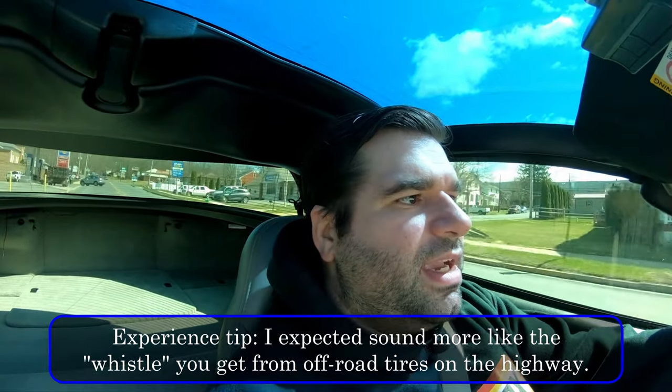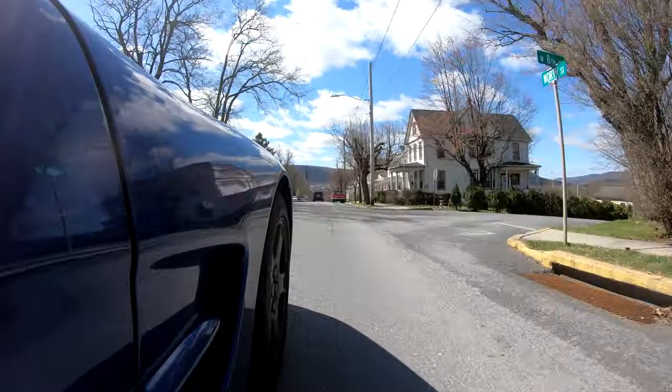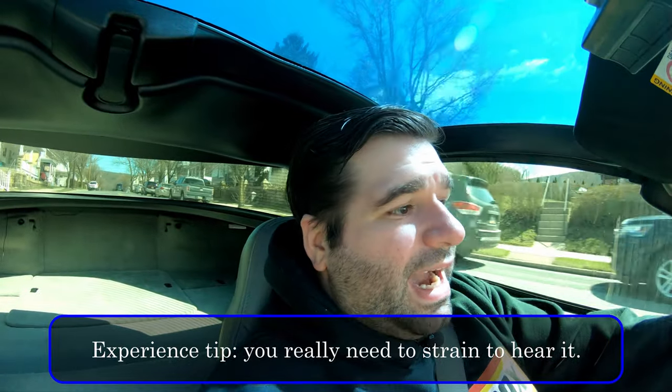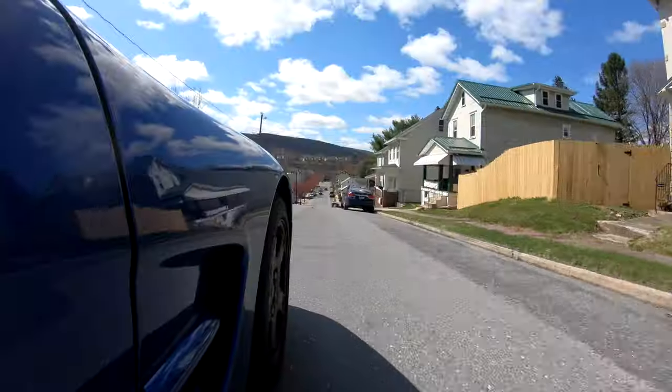I expected these tires to be very noisy given their different tread pattern, but I was pleasantly surprised at how quiet they are — actually quieter than my summer tires, though those have about 30,000–35,000 miles on them now. The only noise I noticed was a slight whistle above 70–75 mph on the highway, and honestly the only way you'd hear it is with the window rolled down. The Corvette's interior is fairly noisy anyway, so it really wasn't an issue.